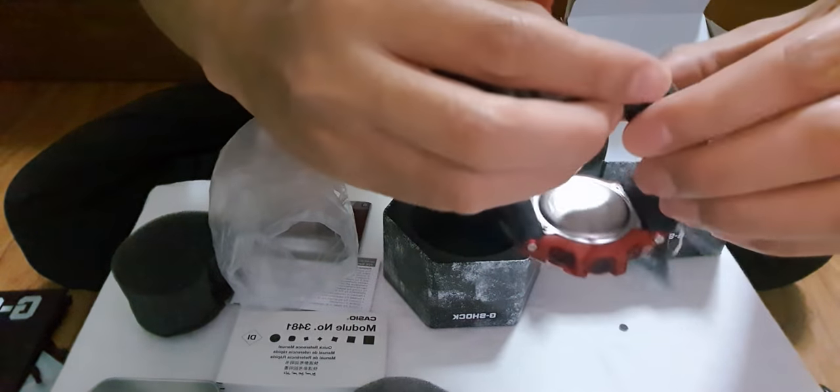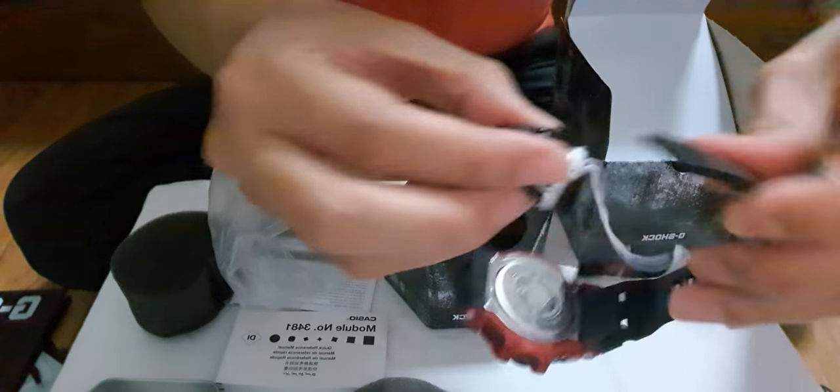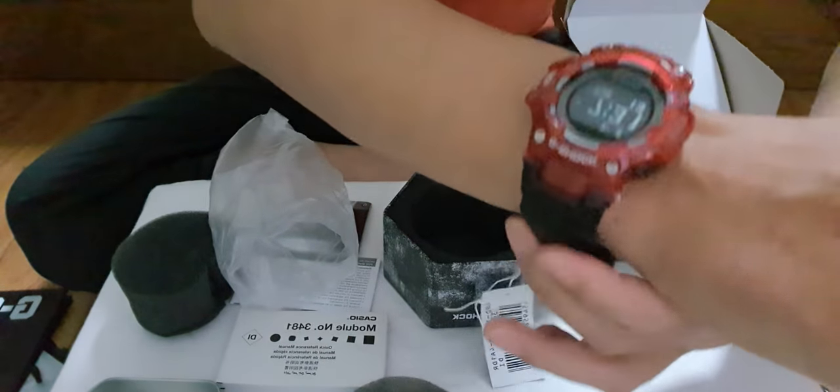Let me try and put it on. Oh yes! That's how it looks like.